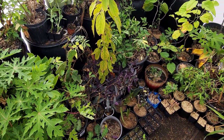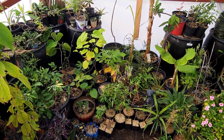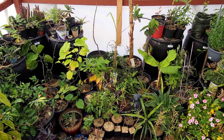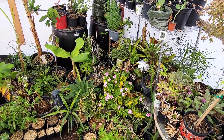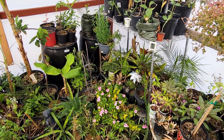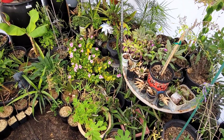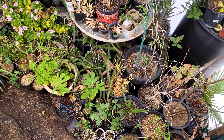I'm just getting ready for my early spring plant sale, so most of these plants will go to other gardeners in the Tucson area. This is pretty much a full year's worth of work. You can see how often I propagate — I try to propagate almost every day, or at least three or four times a week.